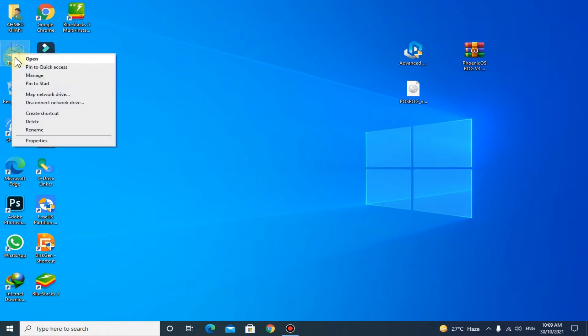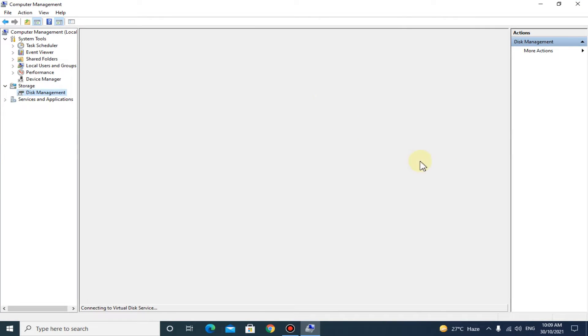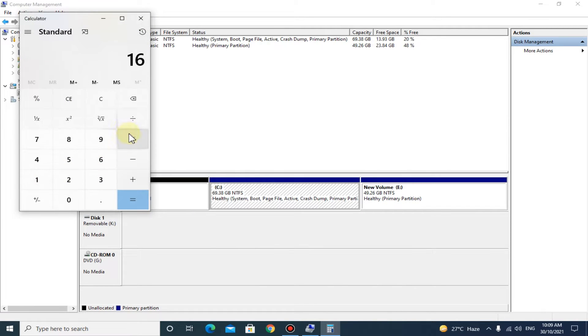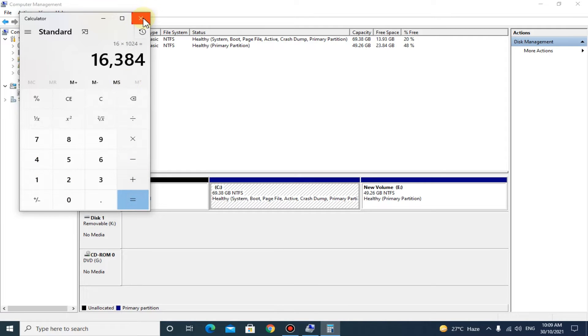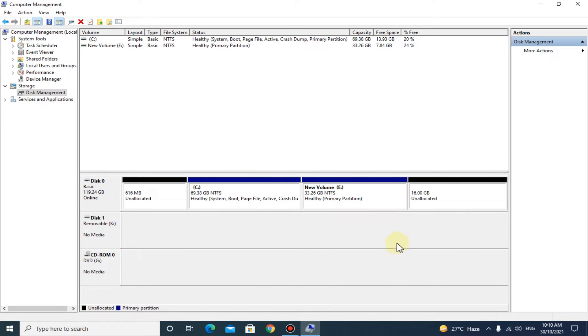Now go to Disk Management. Here you have to shrink at least 16GB of space from any partition you can. Now close the Disk Management.